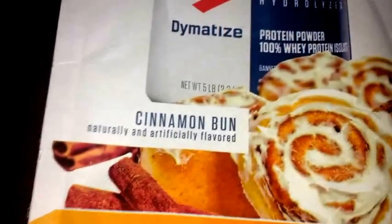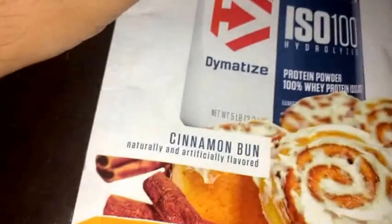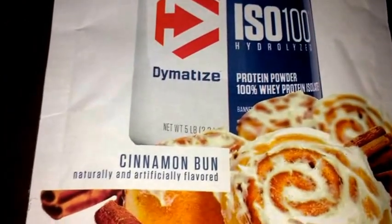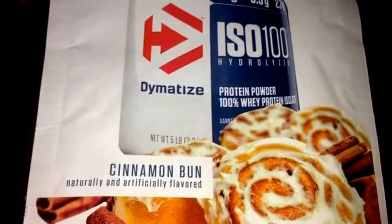It tastes great, guys — 10 out of 10. That's going to be it for this review. Subscribe for more videos and more content. Let me know what you guys want me to review next, and thanks for watching. Catch you on the next video.